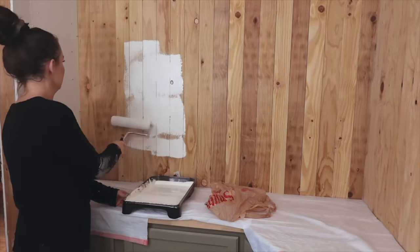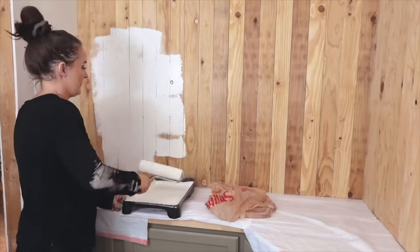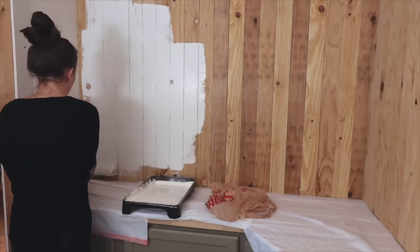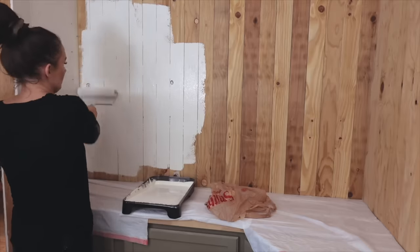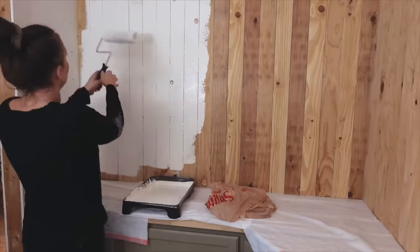I painted the shiplap in this room Ivory Dust from Valspar — this is the color I've used on just about every wall in our house, even our exterior. I'll have everything linked and listed below if you're wondering about colors or links to anything I'm sharing.